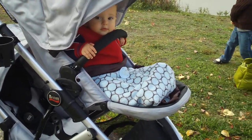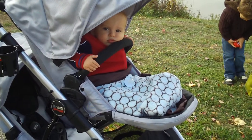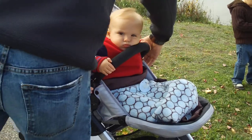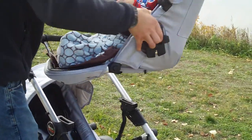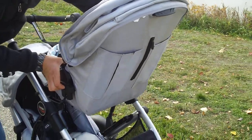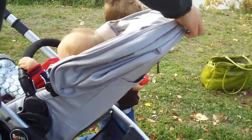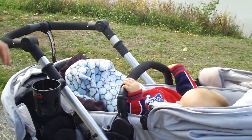Here's the full-size canopy on top — it's huge. The top seat is pretty awesome because you can actually flip it around and use it rear-facing. There are two little levers on the side that just lift up and pop it into place. And now Ethan's looking at me while we're strolling.